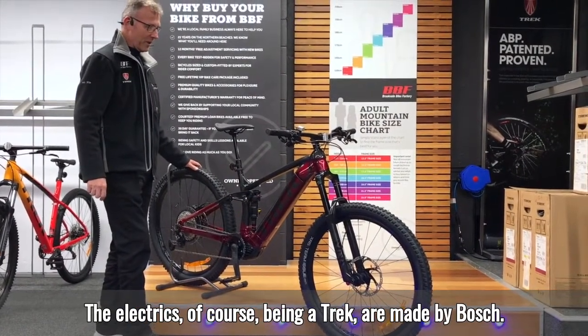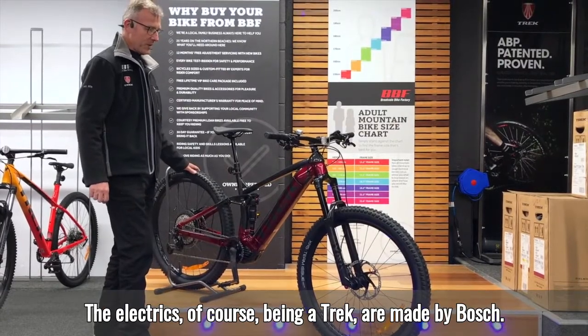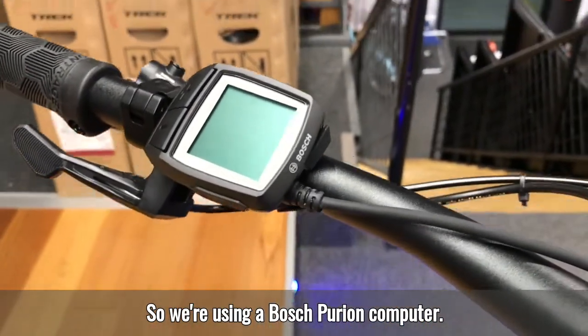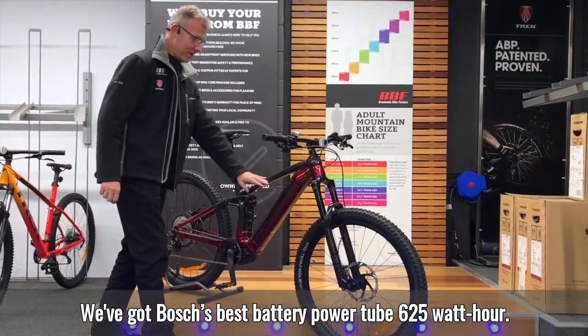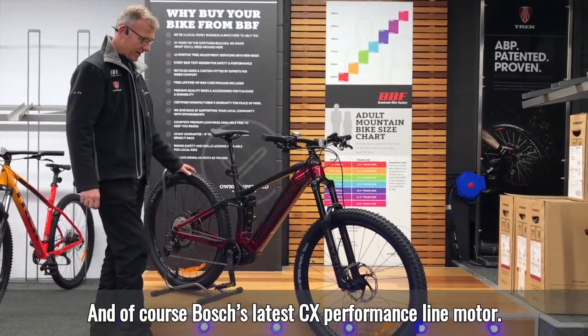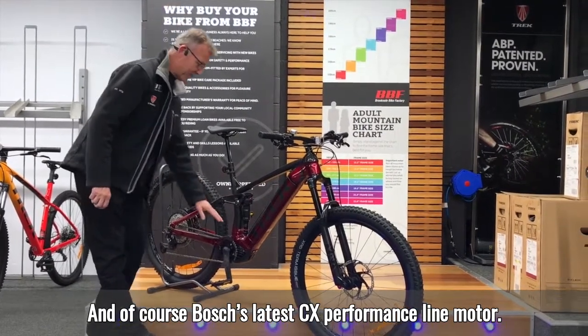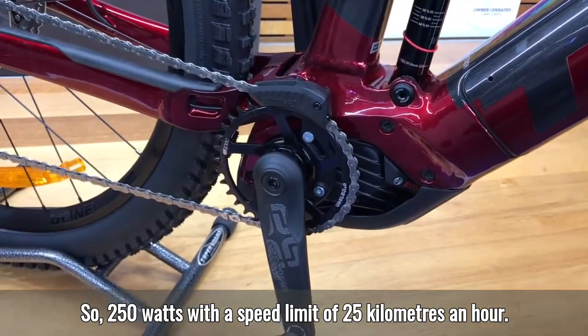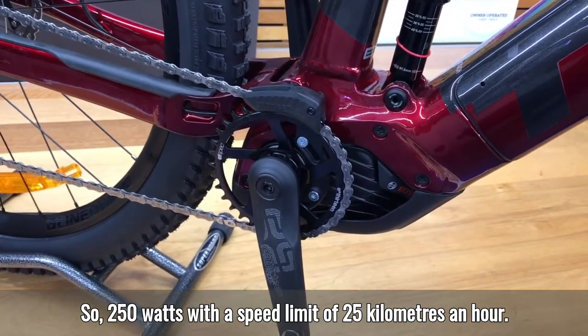The electrics, being a Trek, are made by Bosch. We're using a Bosch Purion computer. We've got Bosch's best battery, the Power Tube, 625 watt-hour, and Bosch's latest CX Performance line motor.